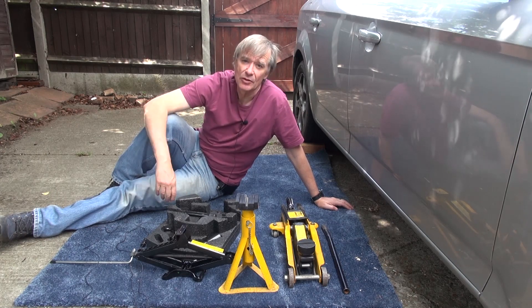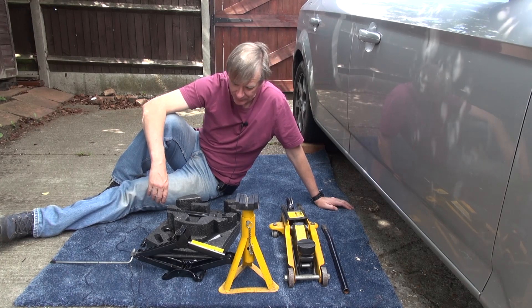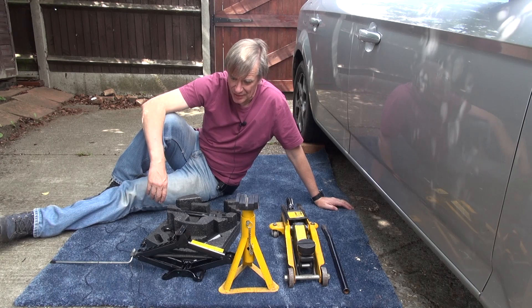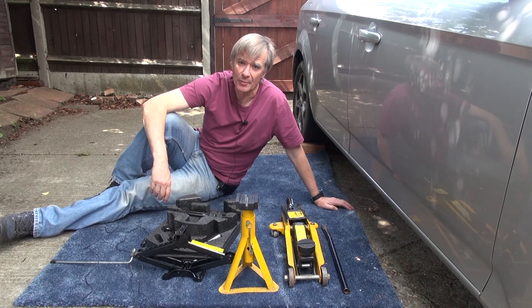Reading the Haynes manual they talk about creating a block of wood with a groove in it, which sounds interesting but I haven't got really time for that. I was doing a search online and I found a couple of rubber blocks that might be interesting.